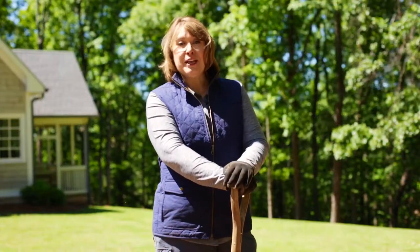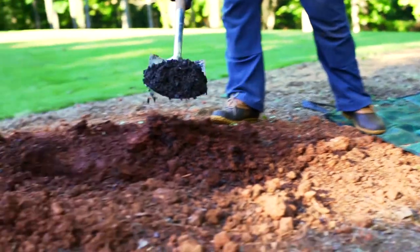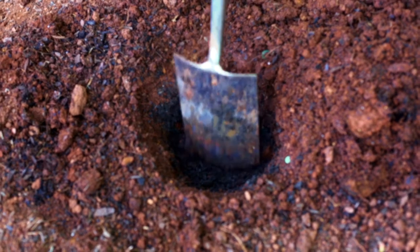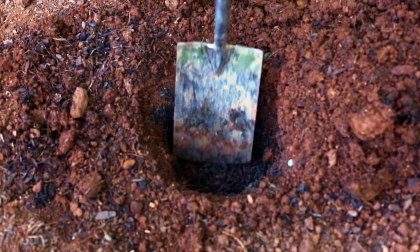Next we're going to add manure to the hole — a little bit will do. This is well-rotted composted manure that I bought from the garden center. If you have access to farmyard manure that's really well-rotted that's great too. Gently mix the manure into the hole.